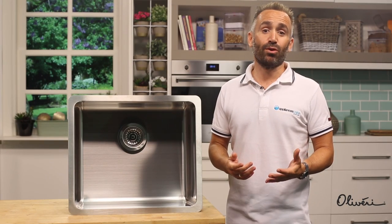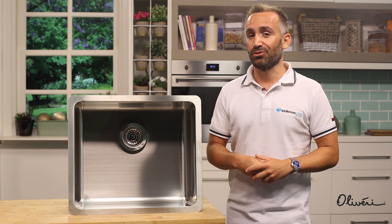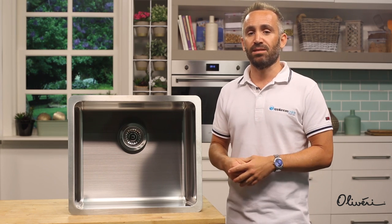Your kitchen sink and tap will still see a lot of use over the course of their lifetime, even if you have a dishwasher that looks after a sizeable percentage of your dishes. A properly cared for sink will ensure its long-lasting performance.